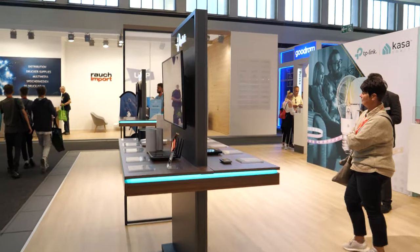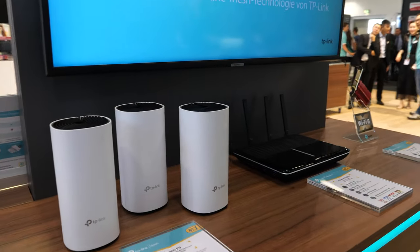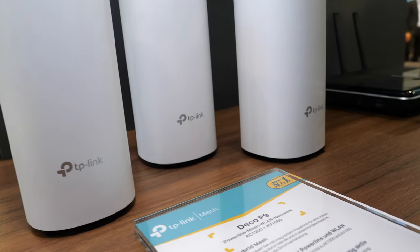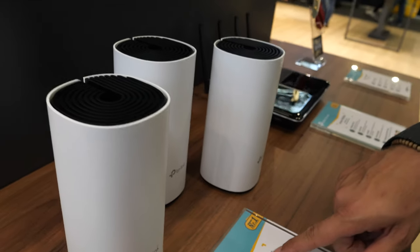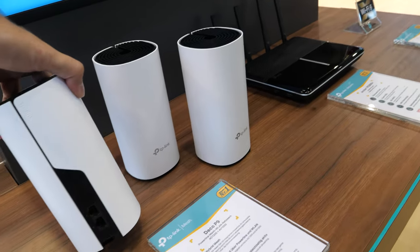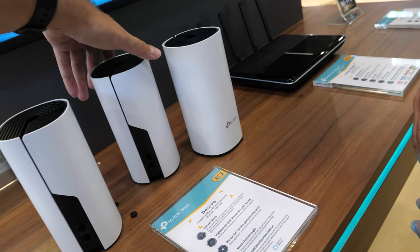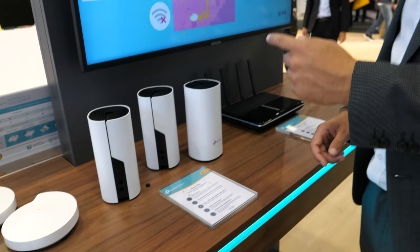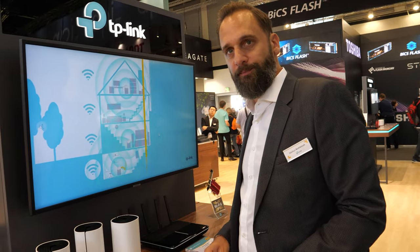Over here are more of our mesh products. For example, this is the Deco P9 — the 'P' stands for powerline. If you have a house with thick walls or you want Wi-Fi in your basement, you can use powerline to transmit the signal through your existing power wiring.